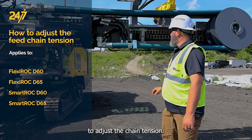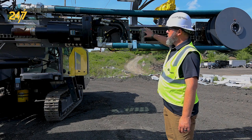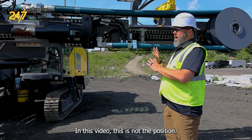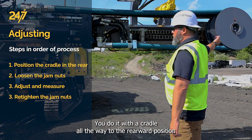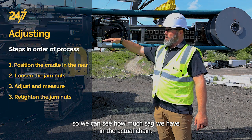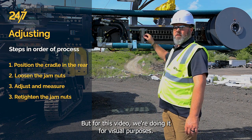To adjust the chain tension, it's located right here at the top of the cradle. In this video, this is not the position you do it. You do it with the cradle all the way to the rearward position so we can see how much sag we have in the actual chain. But for this video, we're doing it for visual purposes.